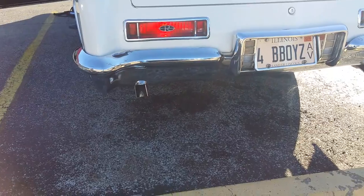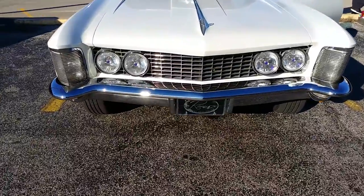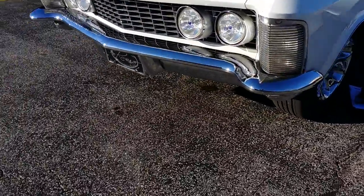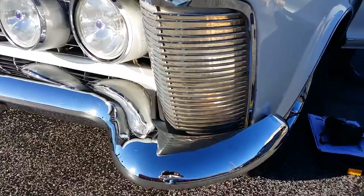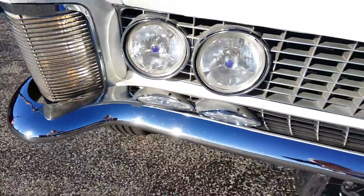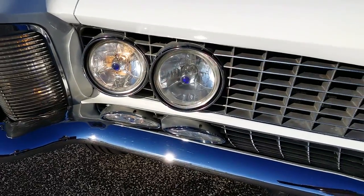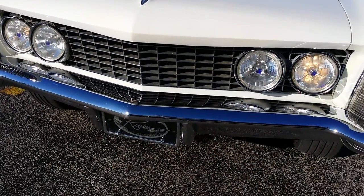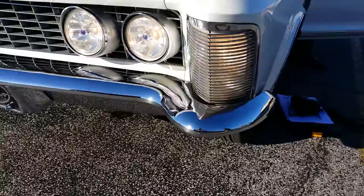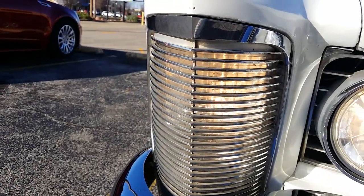Checking reverse lights — confirmed. Parking lights down low — confirmed. Checking headlights: low beams — yes, aftermarket. High beams — yes. Turn signals: left — confirmed. Right — confirmed. The car is currently equipped with 225/65R17s on aftermarket wheels. The tires are in good shape. The car also has an original set of Buick turbo wheels that go with the car.